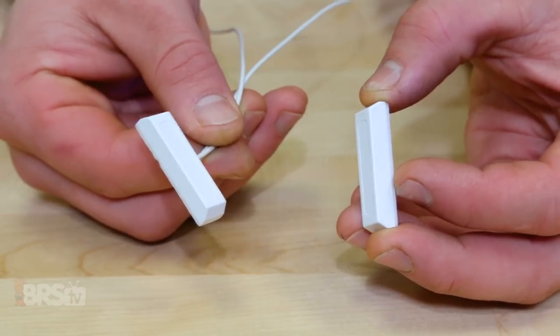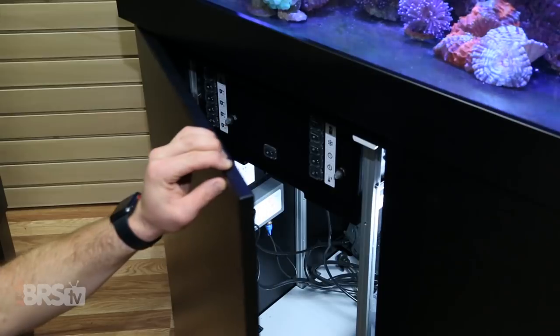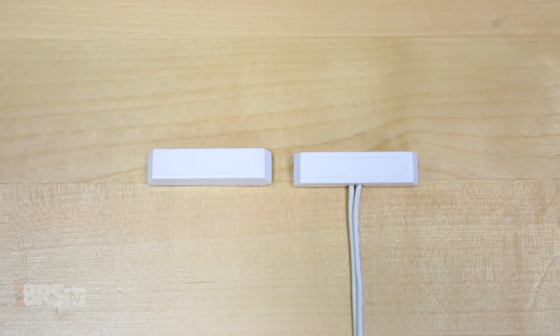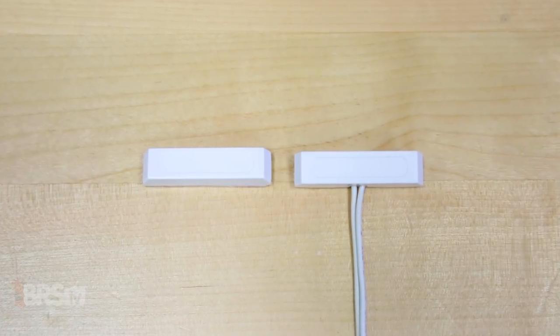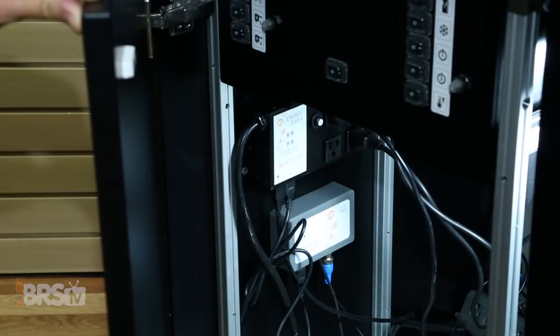Now if you like to see everything under your stand lit up when you're working under there, you can use a magnetic reed switch to tell the Apex to turn on a light when the cabinet door swings open. These switches may look familiar from a home security system and have magnets inside of them that close the circuit when they're separated and open it when they're together.